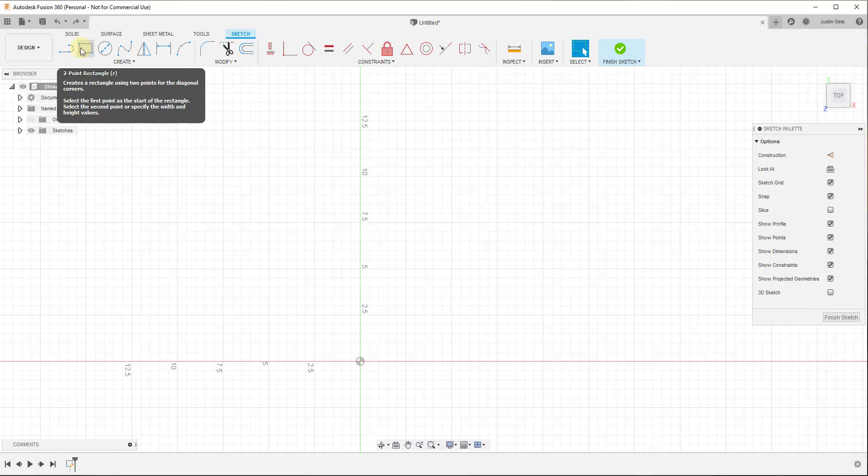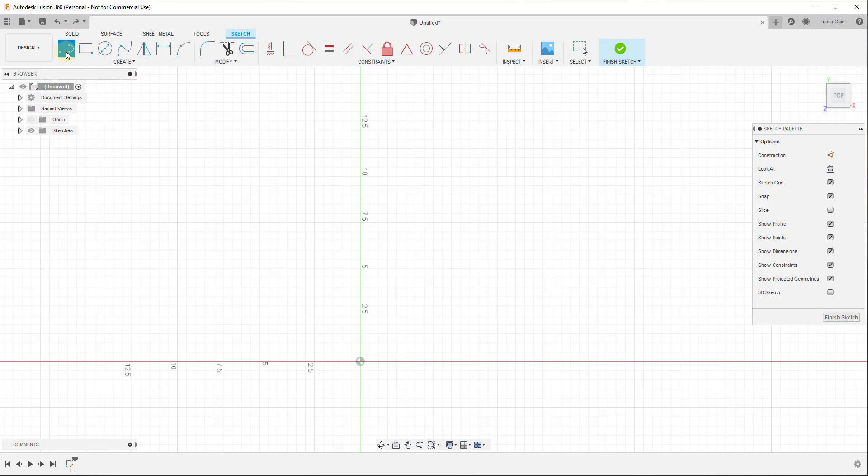We're going to draw either a line or a rectangle — it doesn't really matter. If we draw a line, just click the line button, mouse over the center point, single click, and you can see how it automatically inferences to different points on the grid. Right now my grid is inferencing to every half inch. If you want a value that isn't on your grid, you can type it in. In this case, I want this to be twelve and a half inches thick, so I'll type in 12.5 and hit Enter.